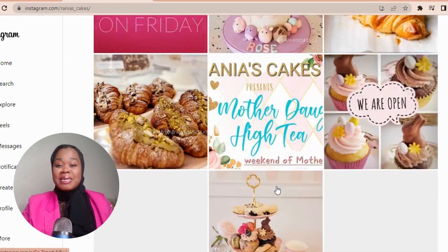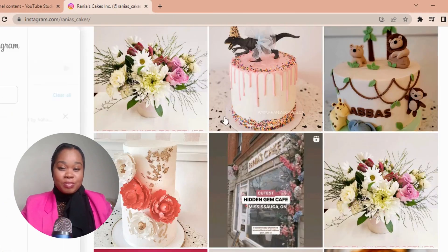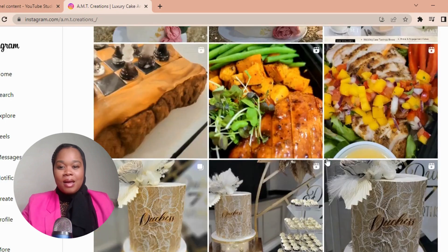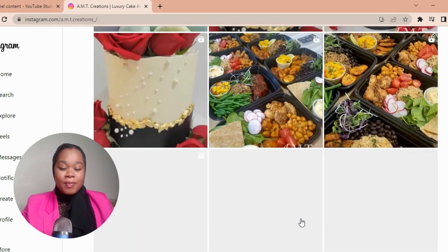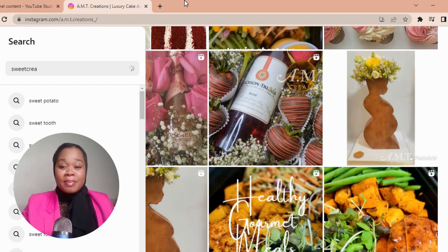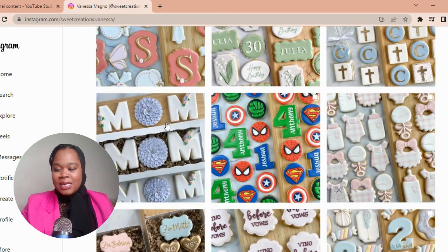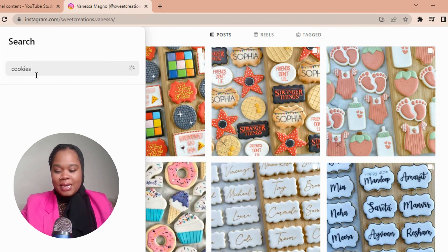In true last-minute event planning fashion, this question was posed June 3rd — today is the 10th. I have already responded to the post, but if you are in the Toronto area there are a few different reliable people you can go to to have cookies done. However, if you are requesting them at such a large quantity about two weeks before your event, they may not be able to fill your order just because they might be busy with other orders.